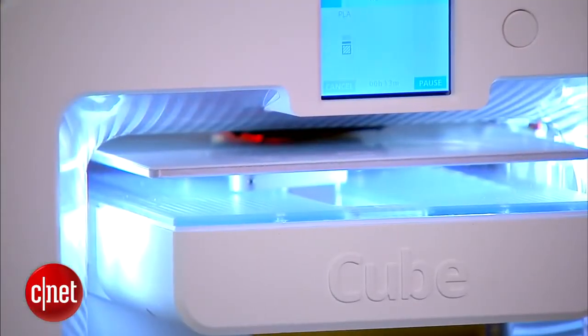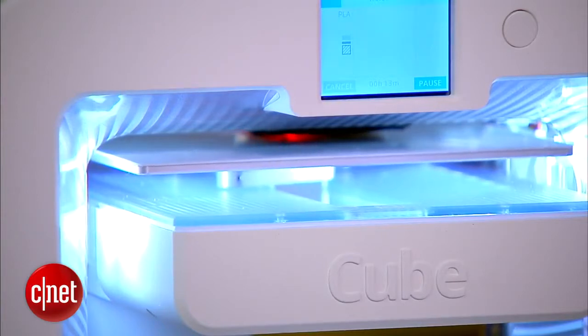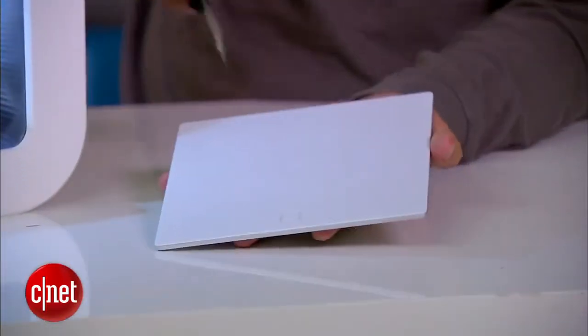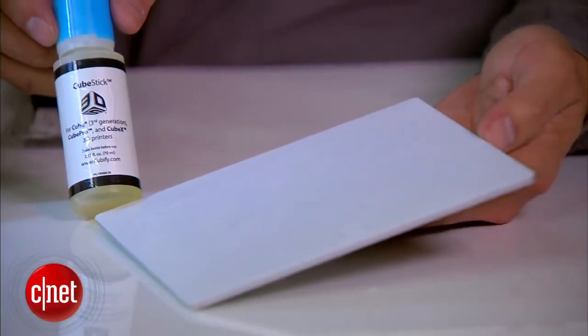Now that's how a 3D printer works. The print head pulls the plastic string, melts it, and extrudes that onto the platform underneath to form the 3D object. The platform here is removable, which makes it very easy to clean up or coat it with glue before a print.